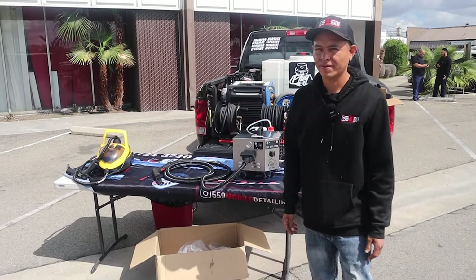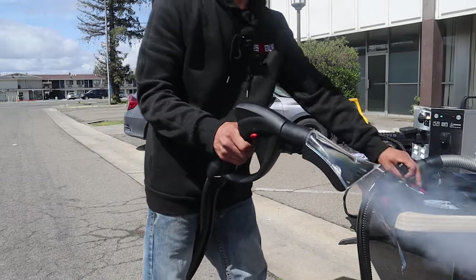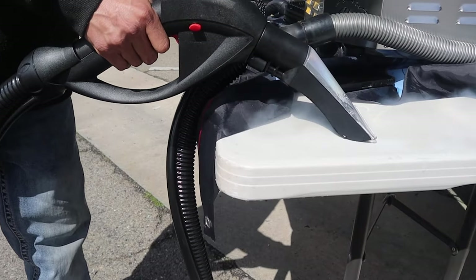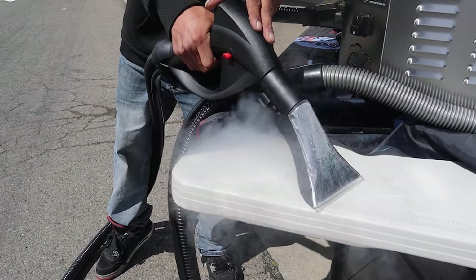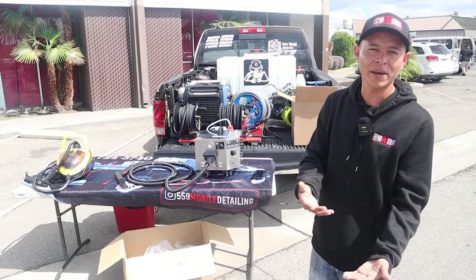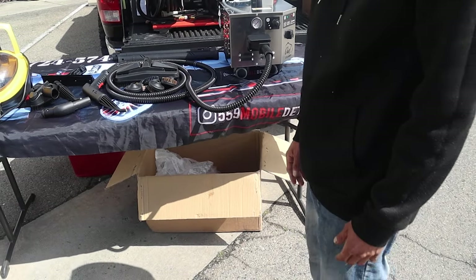For new detailers who don't know, why is a steamer so important? The Chief Steamer comes in clutch because it removes a lot of the junk between cup holders, it cleans a lot faster than regular scrubbing, and you can also save a lot of chemicals by using only water to clean instead of chemicals.